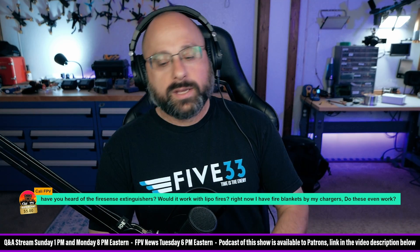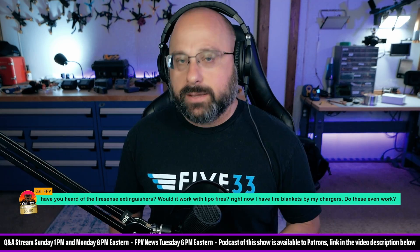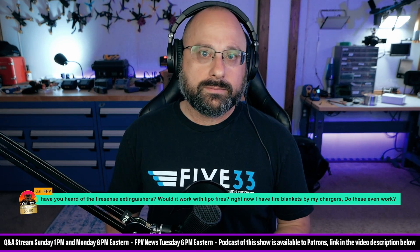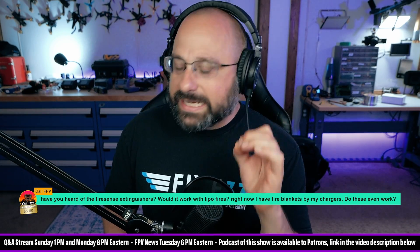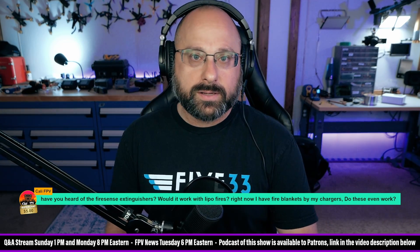To sum up — here are the priorities for lipo safety. Number one: when a battery is damaged, stop using it. Only keep and use healthy batteries. This is the single biggest thing you can do to protect yourself from lipo fires.